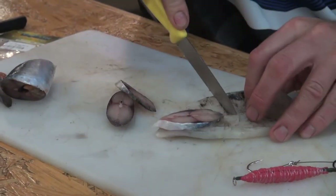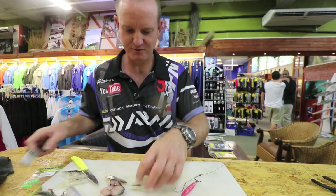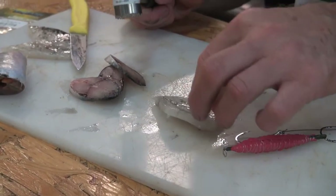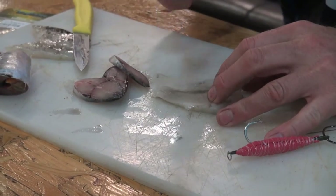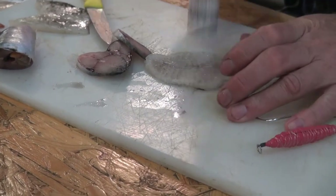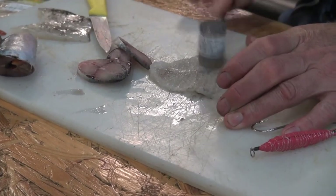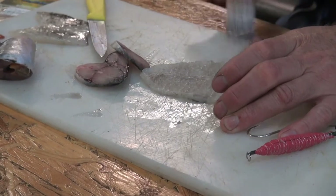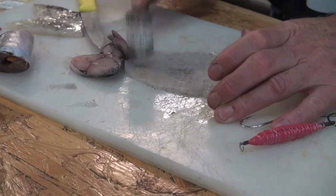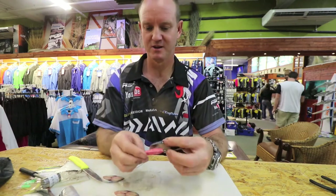I'm now going to take a piece of chocker about the same length and size, and trim it down a bit. What we do first — I'm going to take my chocker and hit it. I'm putting the skin side down; I'm going to hit the skin side to soften it up.